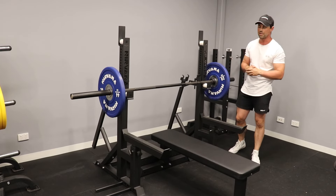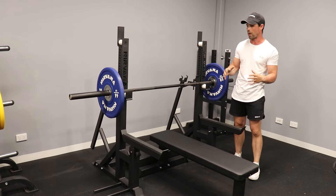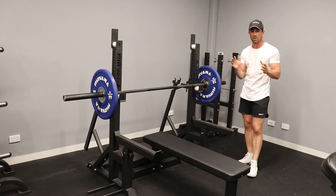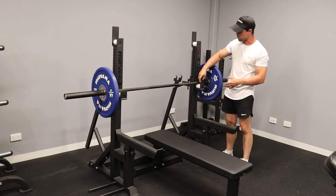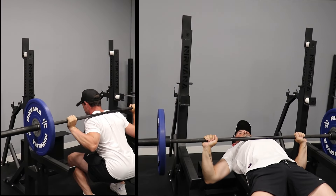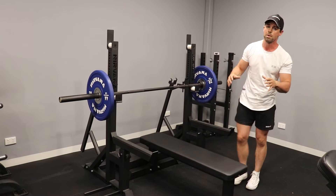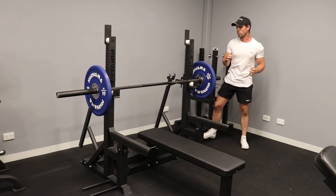G'day guys, Tim here with Nirvana Fitness. Going to give you a bit of a run through of the new combo rack to hit the Nirvana range. This is an awesome bit of equipment that's really good for both home use and commercial use. It has two different tiers for both squat and bench press, which is why they refer to it as a combo rack, with an awesome commercial grade bench that is nice and sturdy as well as removable from the main frame for use in squats.